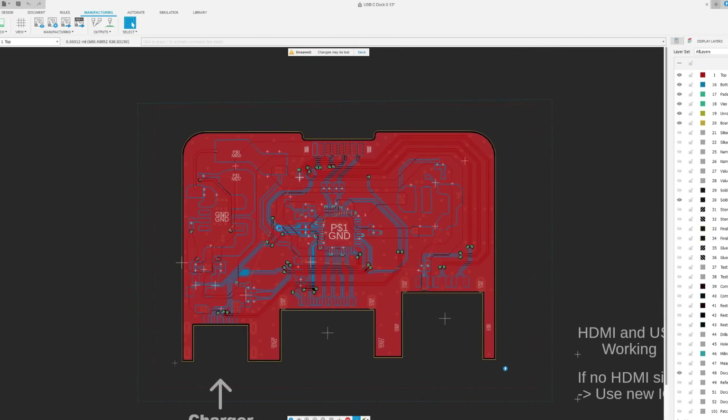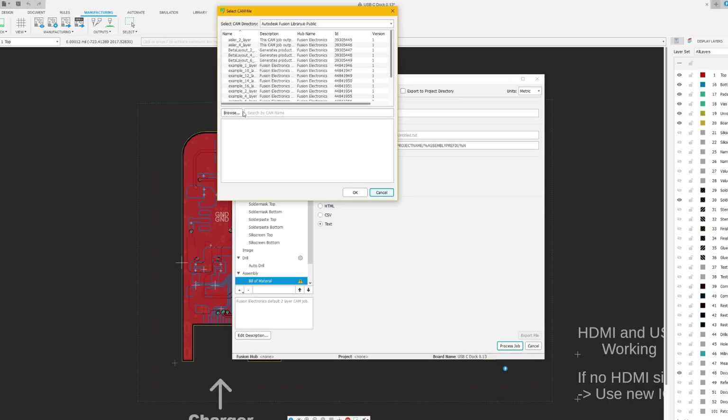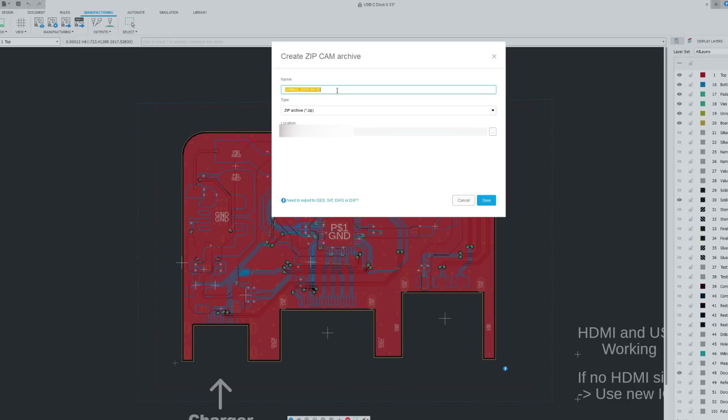Ordering the boards is super easy. Once you have your design ready, you just open the JLCPCB CAM file, which will do all the work for you. You basically select the CAM file, choose the zip file name, and that's it. After the Gerber files are ready, you can order the physical boards.